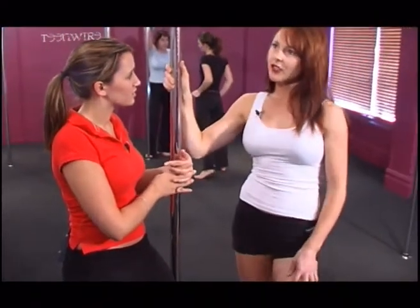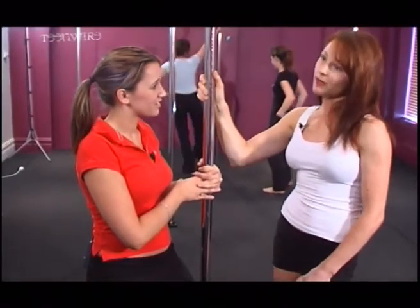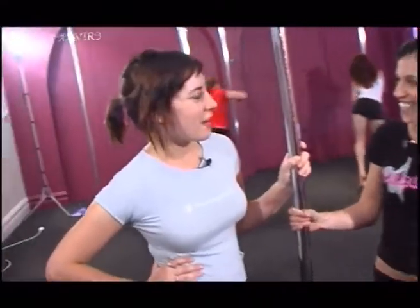What ages? Our youngest students are about 12 — they generally come with their mums. And our oldest student so far has been 76.